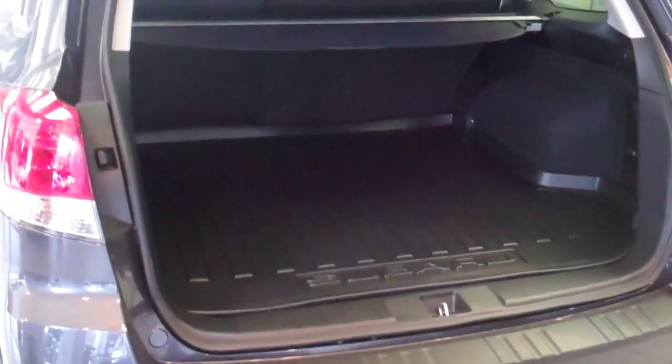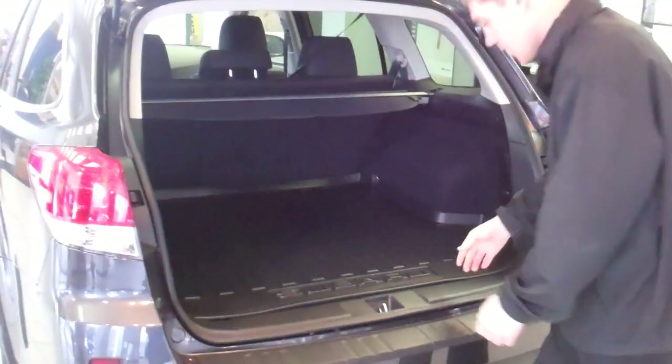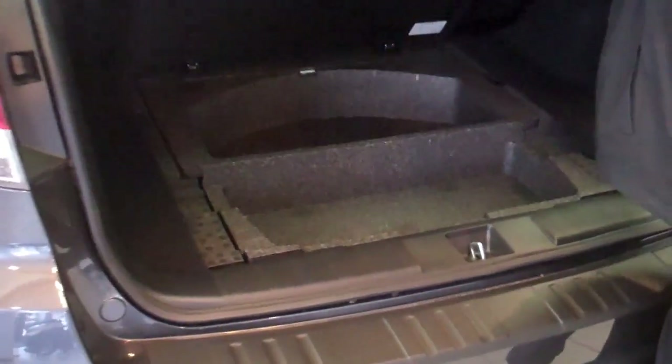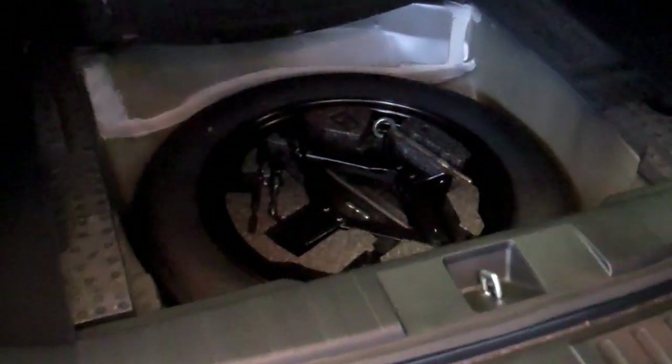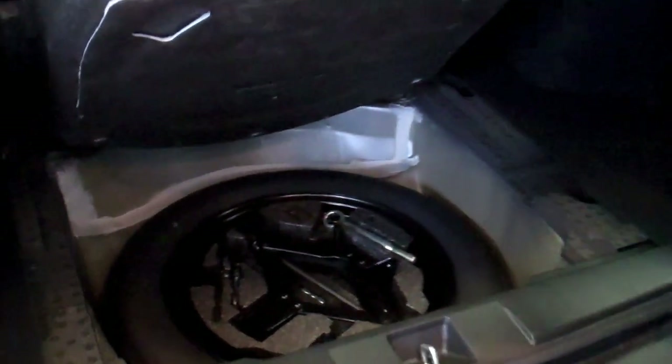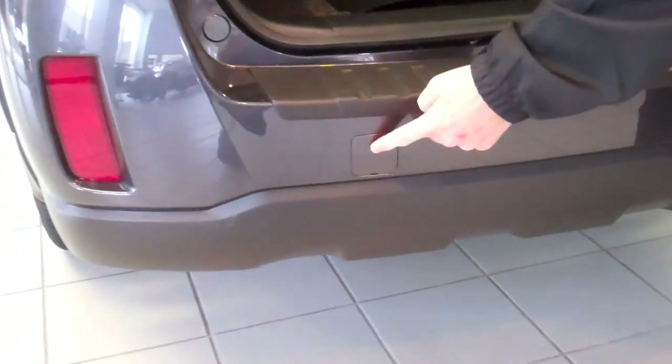We'll start back here at the back. We've got a large cargo area with the cargo mat, privacy screen, and a little convenient feature down here — there's a hook to hang this up. Large storage area, proper size spare, and your tow hook which screws into the bumper behind this plate right here.